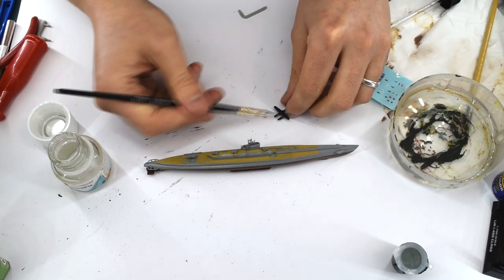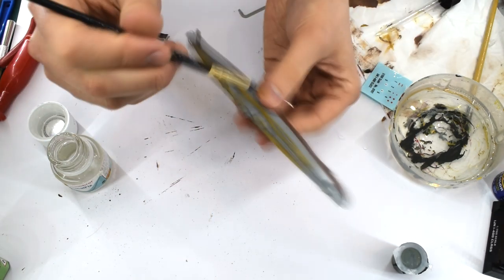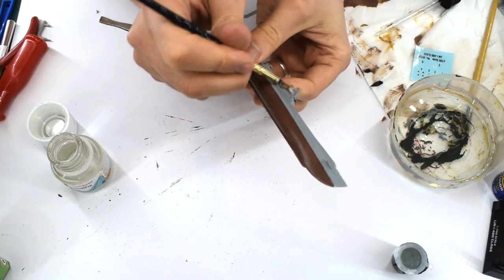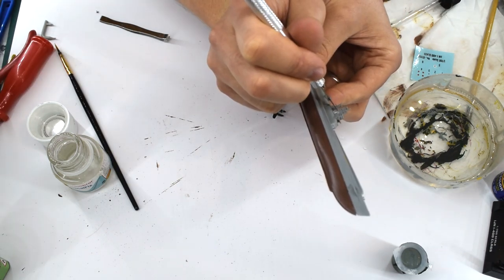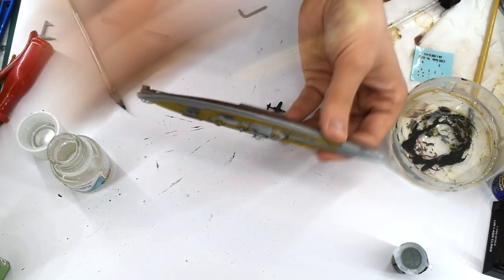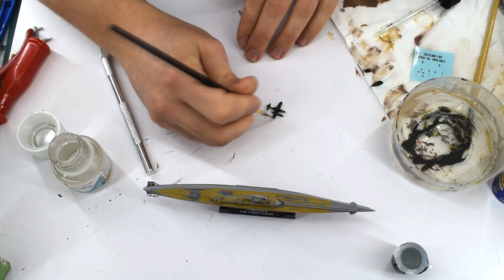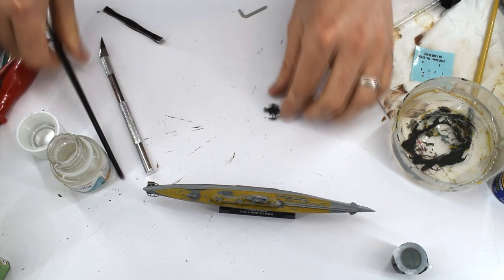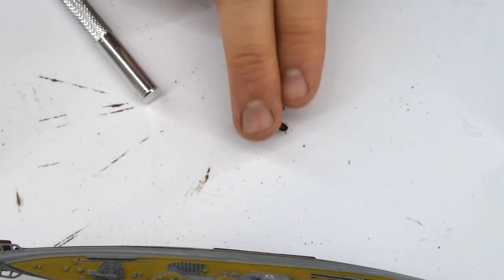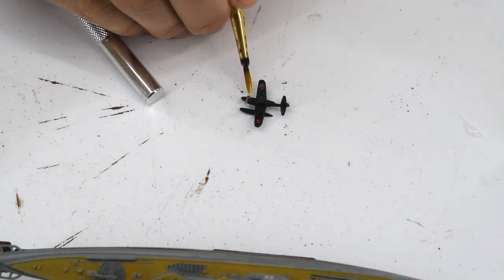I'm doing the decals in one go, so the whole sheet was soaked in warm water and the transfers allowed to release from the backing paper. Humbrol Decal Fix was brushed into the relevant areas and then the decal slid on top into the correct position. A further layer of Decal Fix can be applied on top of the decal once it's in the right place — this will help soften the decal into the surface details and make it look as though it's painted on. Given the small scale of this model, some decals are really tiny and require care when positioning, though they are good quality and apply well with no ripping.